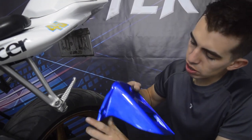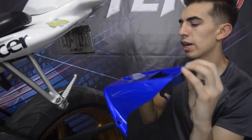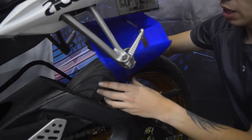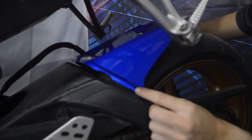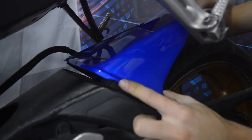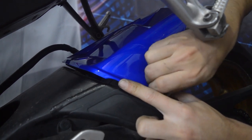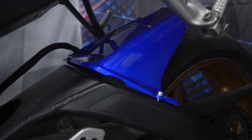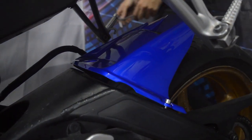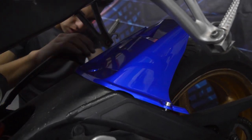Vamos a colocar el guardabarros trasero. Básicamente son solo tres tornillos —uno, dos y tres— que van ahí a la tijera. Lo colocamos y vamos un tornillo por acá, otro tornillo por acá, y otro.